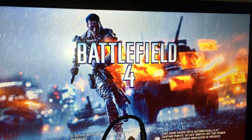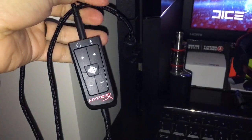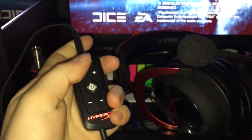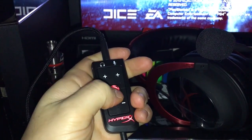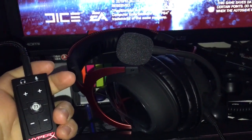Like I said, some say it doesn't work on the PS4 via USB. As you can see, it's fully connected. And once you press the 7.1, usually it doesn't work — but as you can see, it lights up. It works.